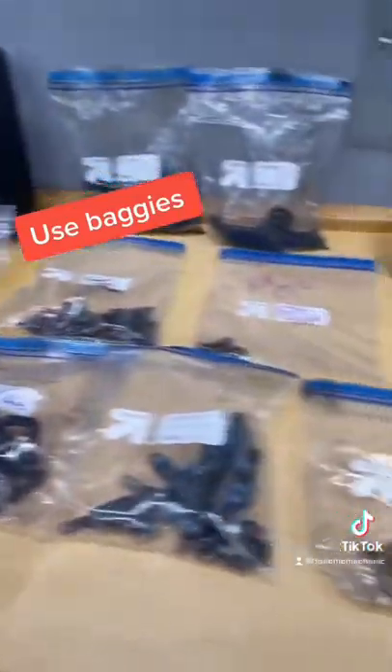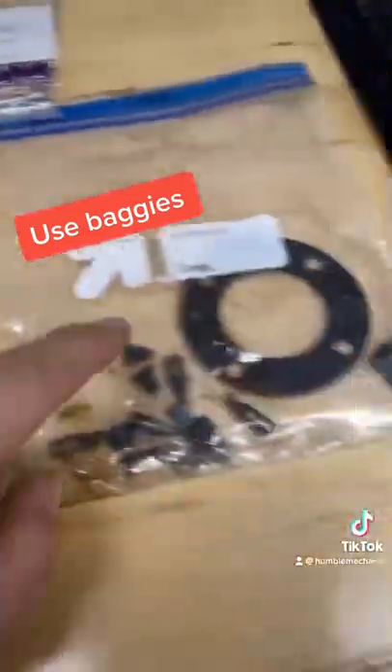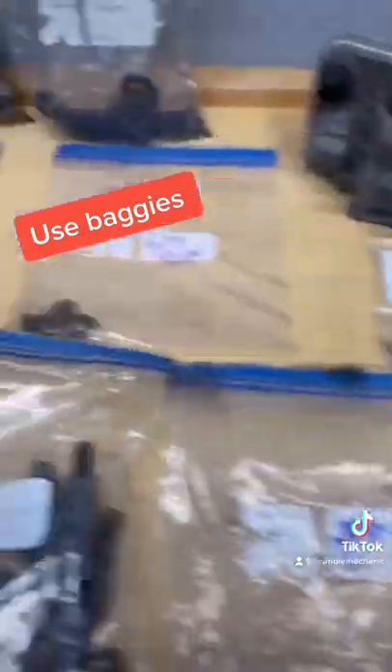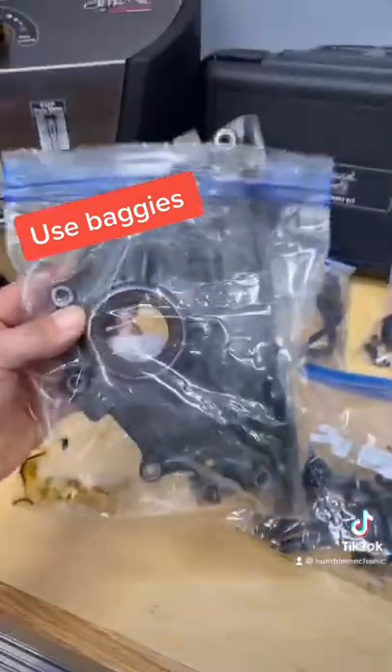And finally, and maybe my favorite: using zip-top bags. Keep all your bolts together, you can label it, it keeps your work area clean, you can sort everything out, and sometimes you can even fit smaller parts inside.